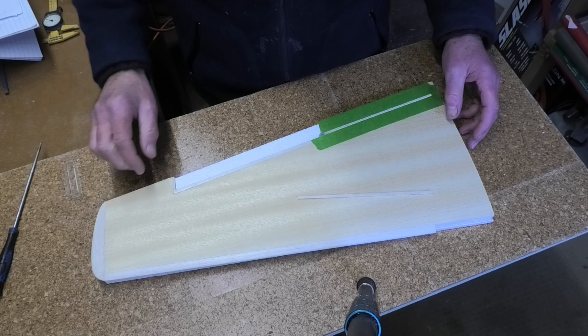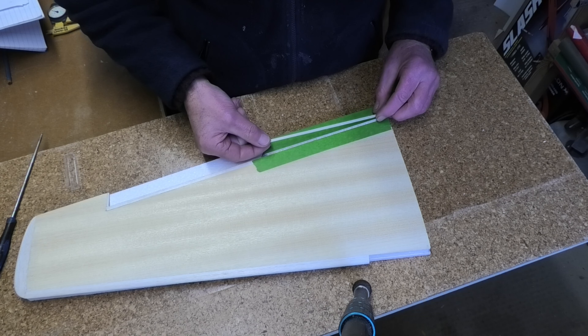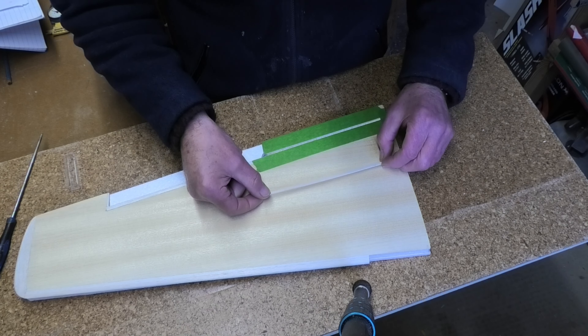I'm ready to epoxy the torque rod into the wing — this is my first attempt at this method, so fingers crossed. I've cut my channel into the wing four millimeters wide, just above the bottom skin, and cleared out the foam. I've put a little bit of blue tack at the end to form a seal to stop the epoxy running out, and I've got a cap strip to put on top at the final stage. I've applied Vaseline to the torque rod, so now I just mix up the epoxy and we're away.